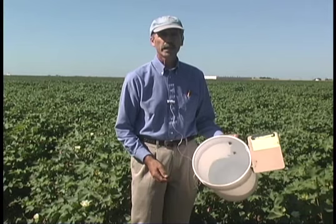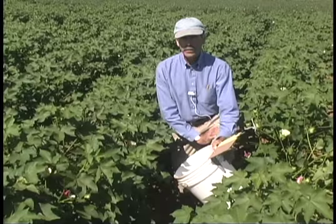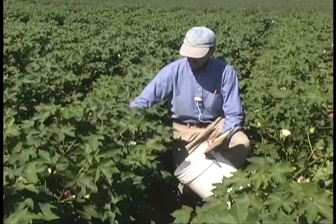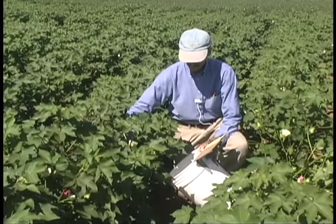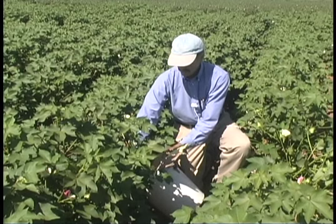I'll show you now how we use the beat bucket to sample beneficial insects in cotton. Position the beat bucket at about a 45-degree angle to the ground. Then reach down into the cotton, grab the stem of the plant, and put as much of the plant as you can into the beat bucket in one smooth motion. The idea is to do this quickly so the beneficial insects can't escape.